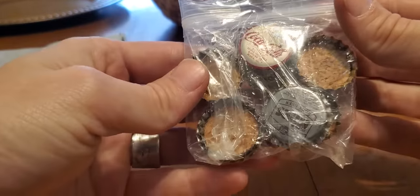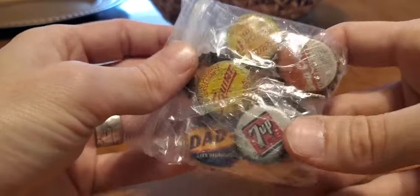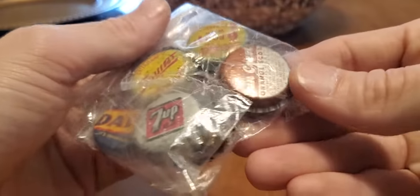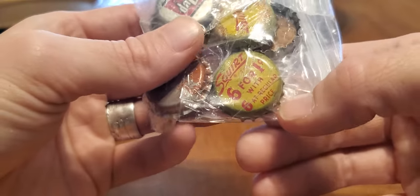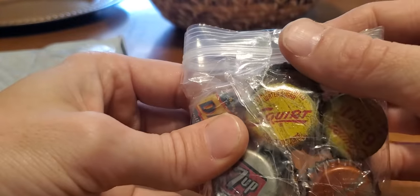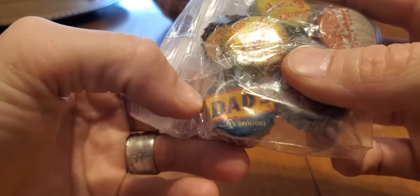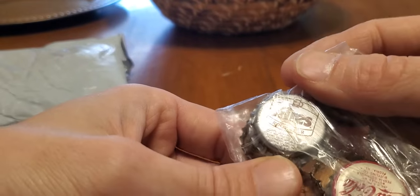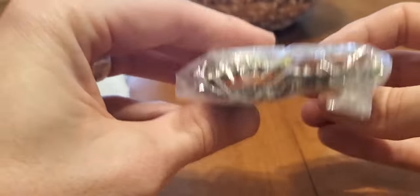So let's do this one thing at a time here. This is the vintage soda bottle caps, which I think is super cool. Suncrest Orange Soda, you got Squirt — six for a penny with six at regular price — Seven Up, Dad's, it's delicious, Coca-Cola, Hires Root Beer. Some really cool stuff in there.